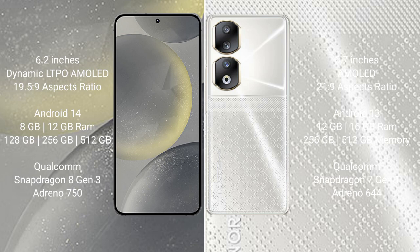Samsung Galaxy S24 runs on the Android 14 operating system. Honor 90 runs on the Android 13 operating system. Samsung Galaxy S24 comes with 8GB or 12GB RAM and 128GB, 256GB, or 512GB internal storage, with a Qualcomm Snapdragon 8 Gen 3 processor and Adreno 750 GPU.